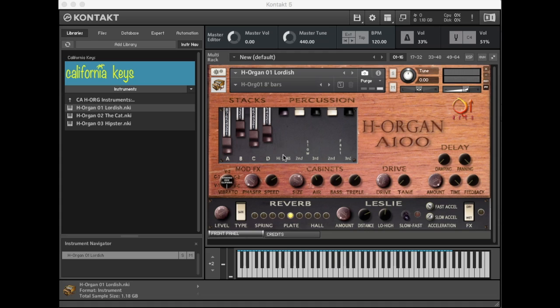When the owner of this beautiful A100, Arlen Oscar — a gigging full-time LA musician — said he only really used a handful of go-to settings, we listened up and had him dial in those settings. We then sampled them and saved each one for you on each of the drawbars here.